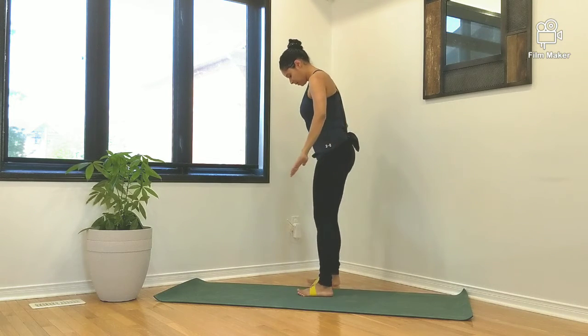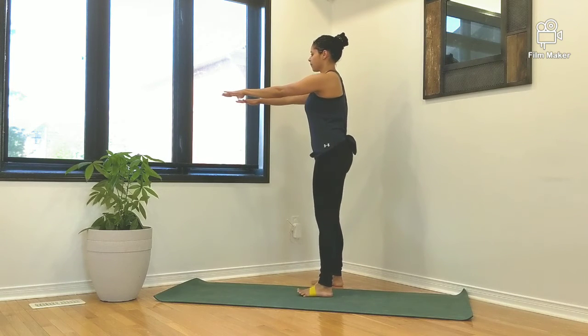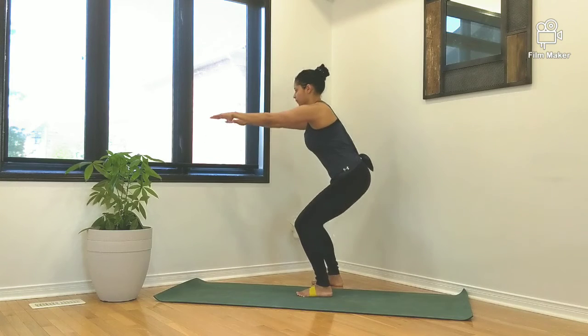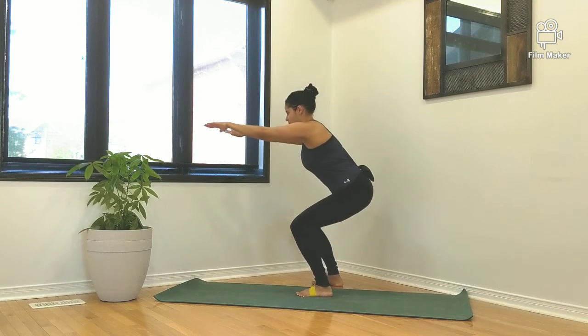When at the bottom of your squat, try to keep the knees in alignment with your second and third toe. Continue to push out on the band with both feet simultaneously throughout the entire squat.